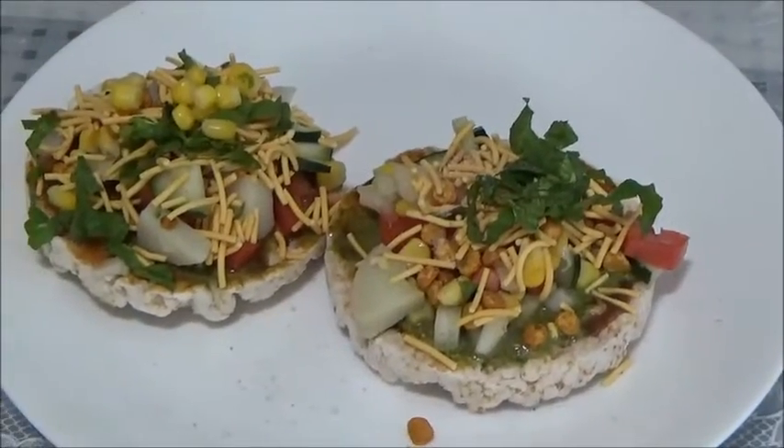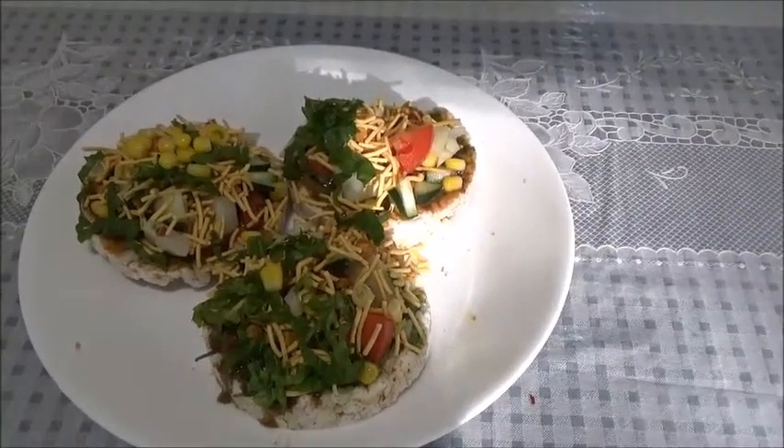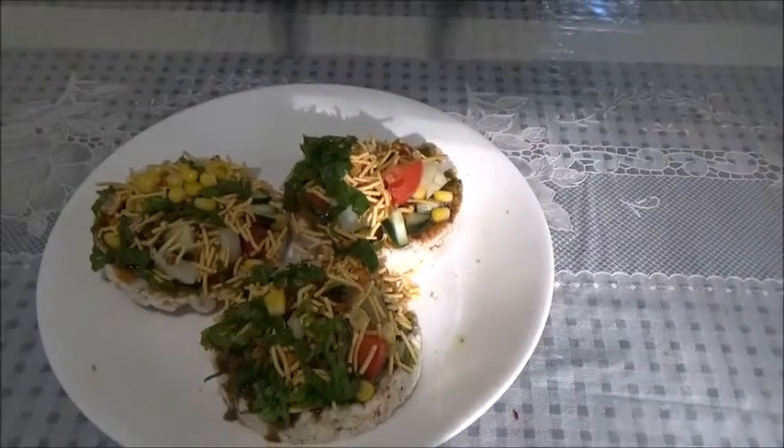Don't you think it looks so interesting? Our two bhel pizzas are ready. Don't you think it looks very tempting and interesting? Make it when you have a friend or a guest at home — they will enjoy it. It's a totally different kind. Instead of eating bhel in the regular form, this is in a pizza form. And now I am ready to try it — do you hear that crunchy sound? It's very yummy! Please do try, and make sure when you make it, eat it within a few minutes immediately, otherwise it will become soggy. Thank you for watching, and please do try and check my other recipes.